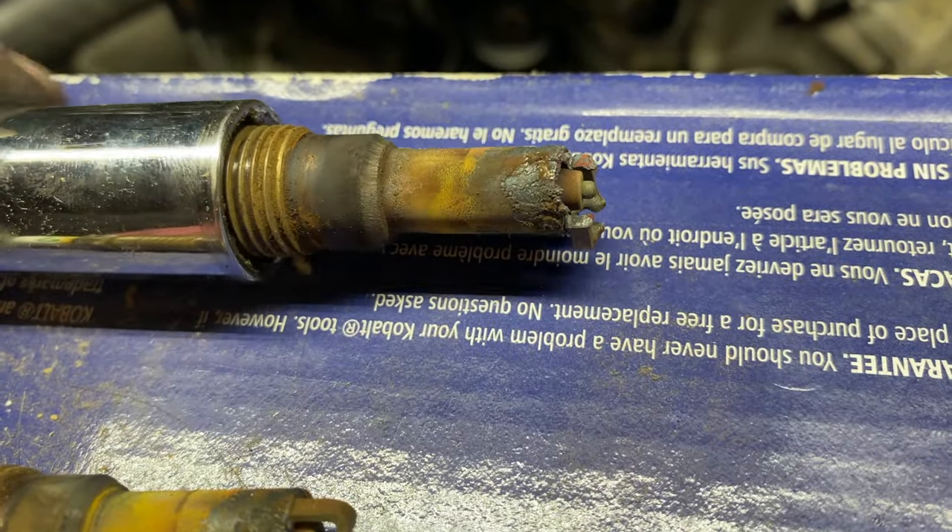We got everything changed. Real quick — you can unhook this breather line by pulling the tab on the inside, and you can also pull it off the bottom the same way. I also unhooked my injectors — just a little push tab, push and pull out. Of course you unhook all your coil packs as well. You can also unhook what goes into the air box or the side of the throttle body up here — that's just to free up some space because it does get kind of tight in there. But we got everything changed and the coil packs are all back on.